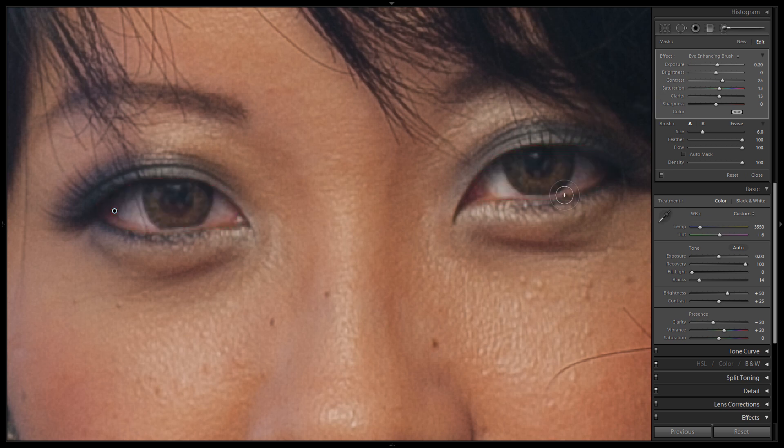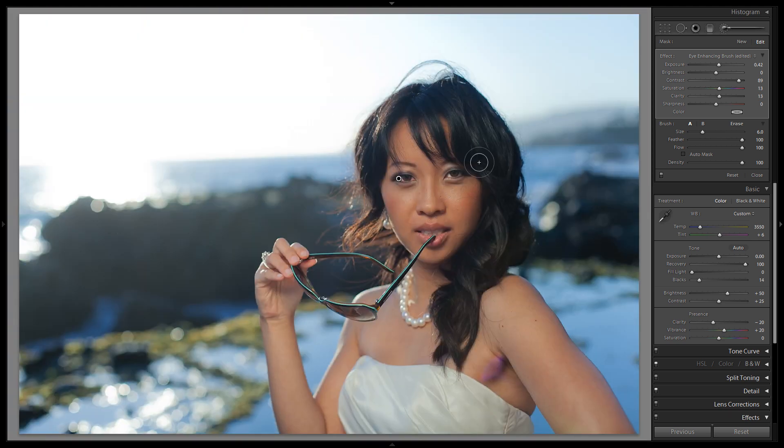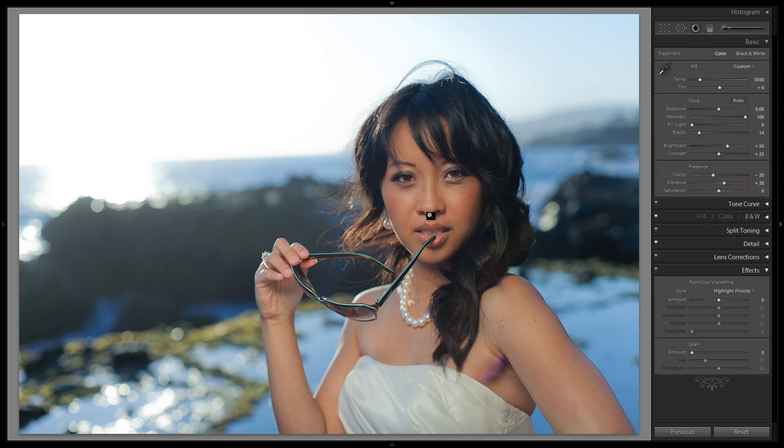Let's hit O again to remove our overlay. We're going to increase the exposure a little bit, then increase the contrast to darken it up and add back the missing contrast from the exposure increase. Let's go up to 90, then zoom out to check it — you really need to zoom out to make sure it's not too powerful. It might be a little bright, so I'm going to lower it to 0.32, then hit K to remove my brush. That looks great.